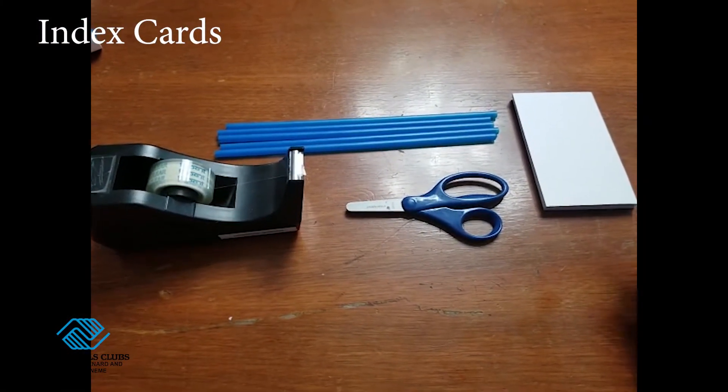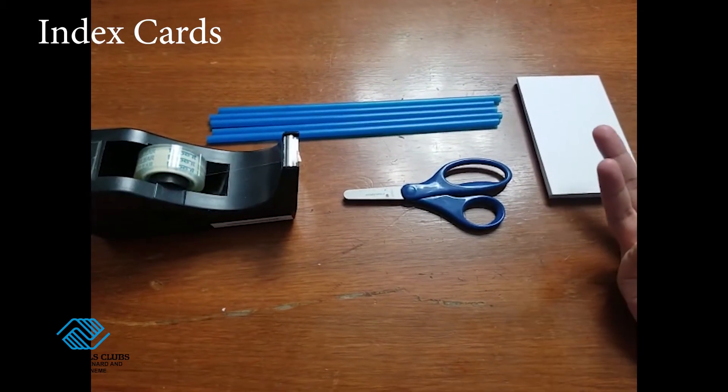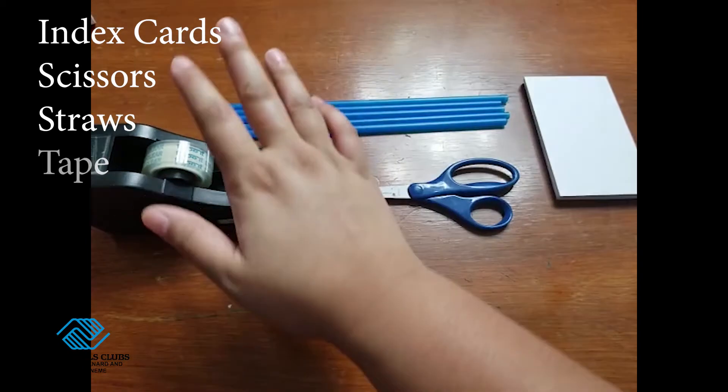What you're going to need for this activity is some index cards or some other type of paper like cardstock, some scissors, some straws, and some tape.